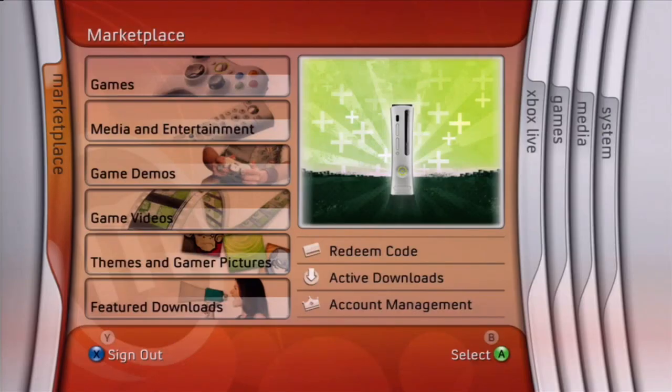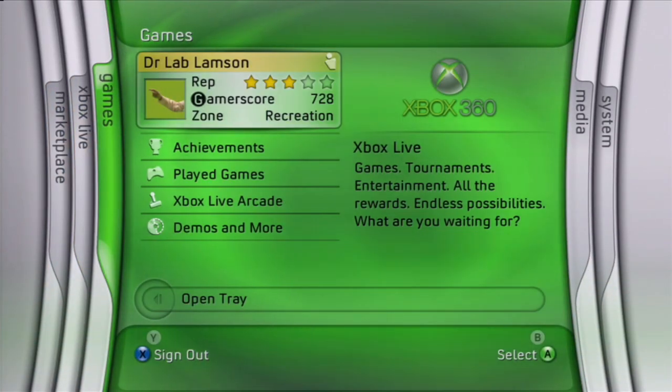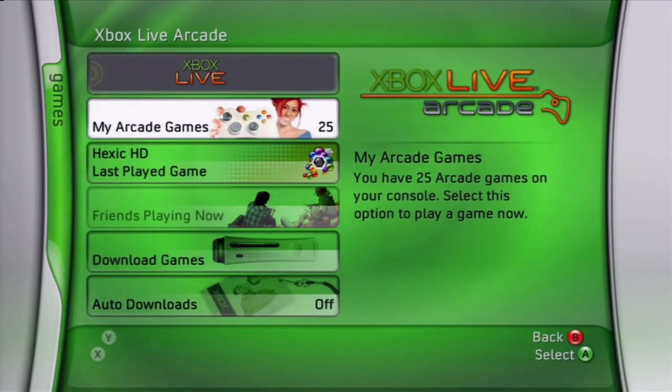Once you download an arcade game from Marketplace, you'll find the new game handily filed under the Games Blade. They're fun and easy, and absolutely anyone can play. Even you, Uncle Murray.